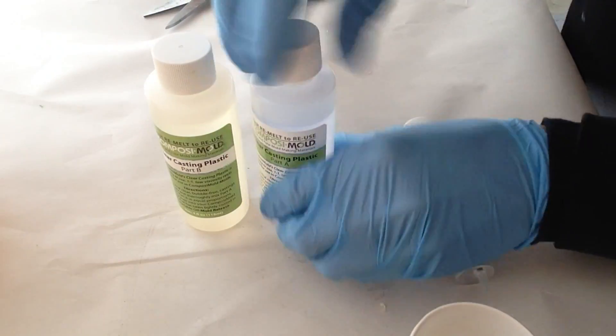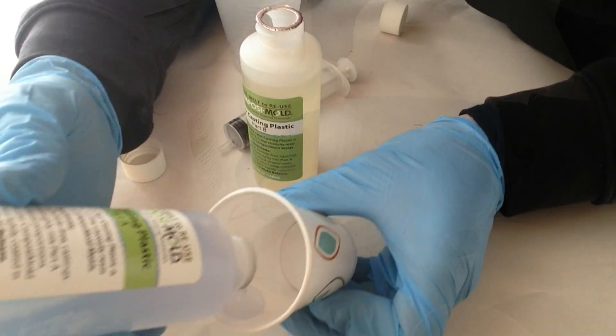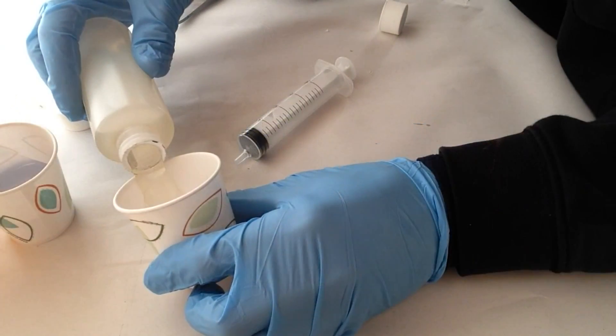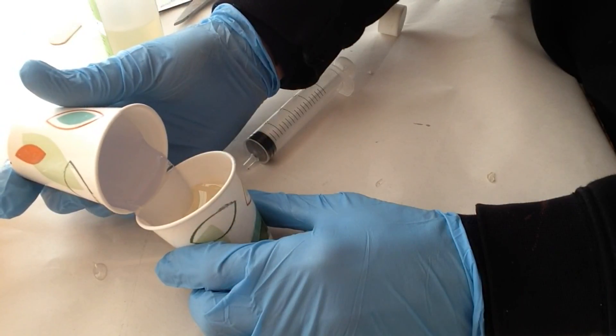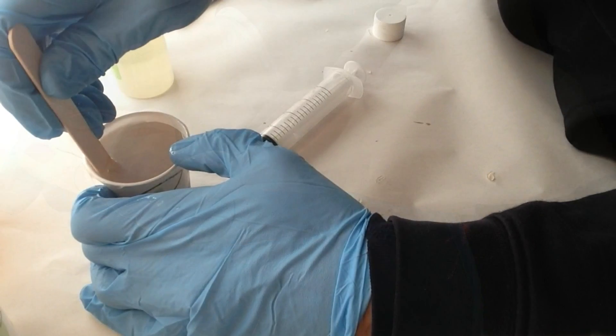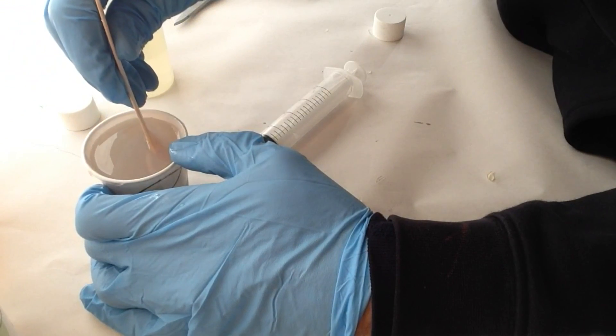Now it's time for the resin. For this project, I use clear casting plastic, which is a two-part epoxy resin that when cured, it becomes a rigid, transparent plastic. The two parts are mixed equally with a one-to-one ratio by weight or volume.